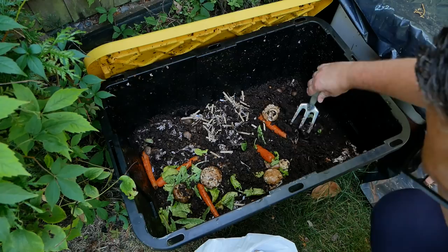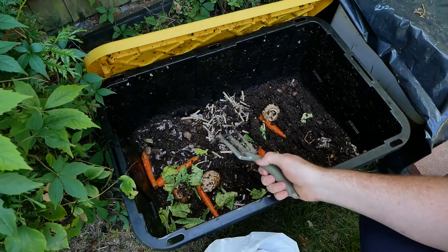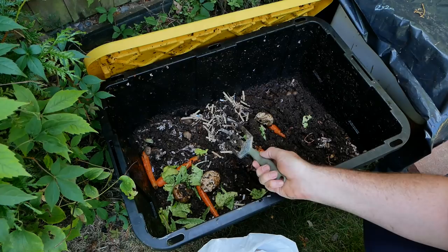Over there you can see loads and loads of worms. So this bin is not a disaster — it's actually working really well, but too wet for my liking. It's going to make it quite difficult to harvest this compost. But let's move on to the next bin and you'll see what I want this bin to actually look like.